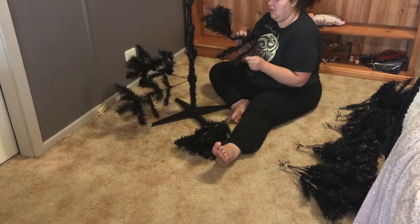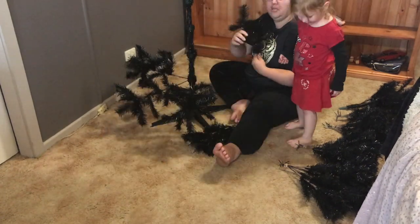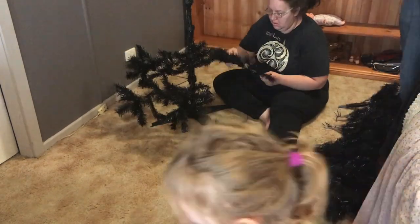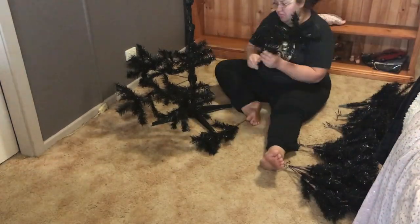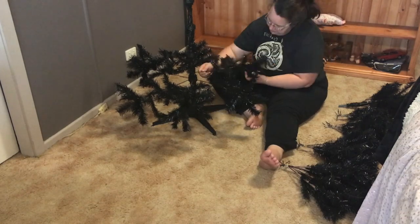We've had this tree for about three and a half to four years — I think this is our fourth Christmas with it. We love it and it lasts, which is saying a lot considering we have a toddler and two cats.